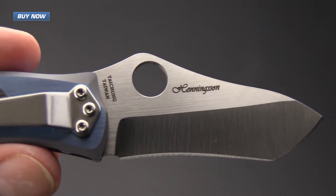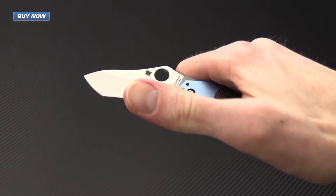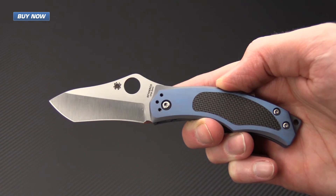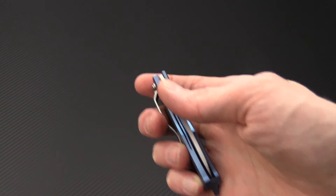If you like what you've seen today and you'd like to stay up to date on all of our new videos, please subscribe to our YouTube channel and like the video below. Again, that's the new Spyderco Vrango designed by Swedish knife maker Michael Kenningson. Check it out now at gpknives.com. Thanks for watching and stay sharp.